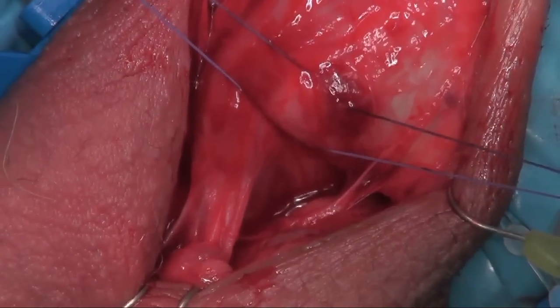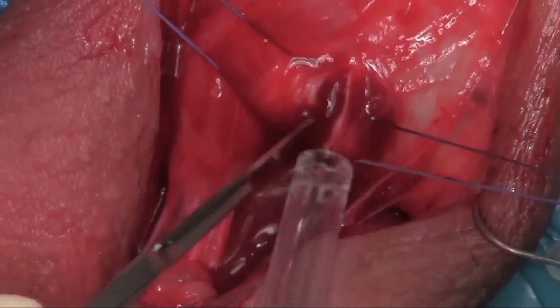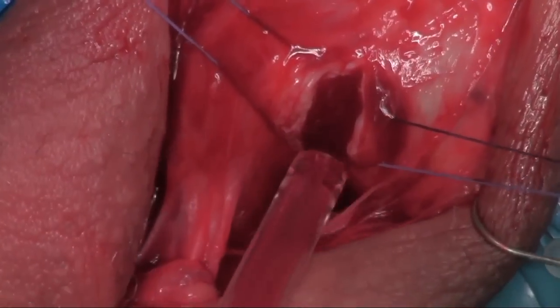Here I'm making the corporotomy. Start at the distal incision, go past the proximal incision — needs to be about a centimeter and a half in size.